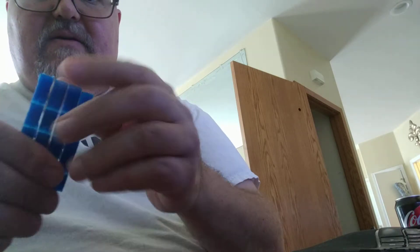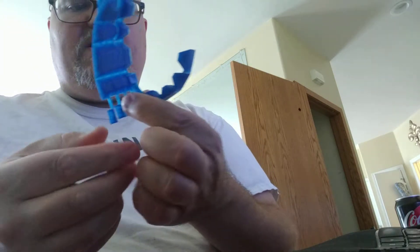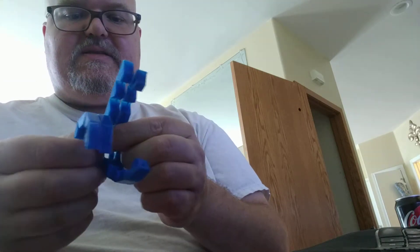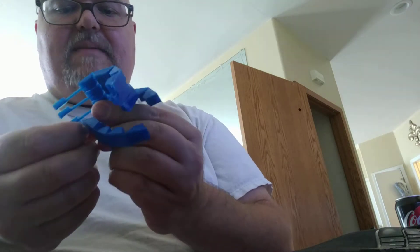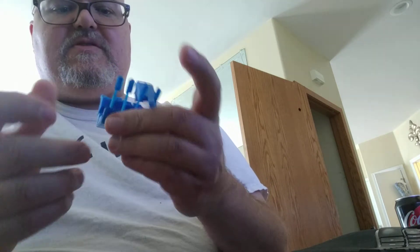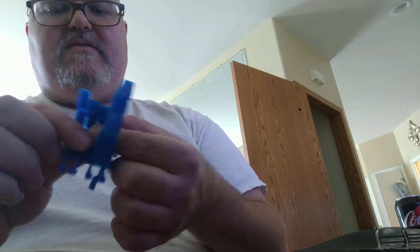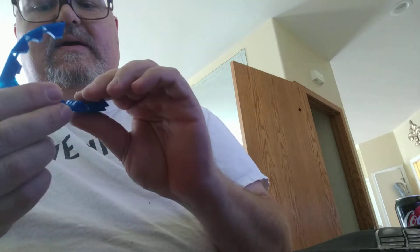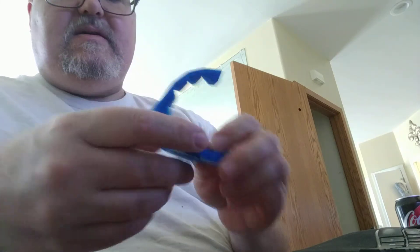All five fingers have one tendon each, which is a massive simplification of our own system. Although when I drive it from servos, I might end up doing two fingers per servo plus a thumb servo, just because otherwise it's going to take a lot of servos and I'd have to make it quite a bit bigger to accommodate all of those. But with 3D printing, that's possible too. Anyway, thanks for checking it out.